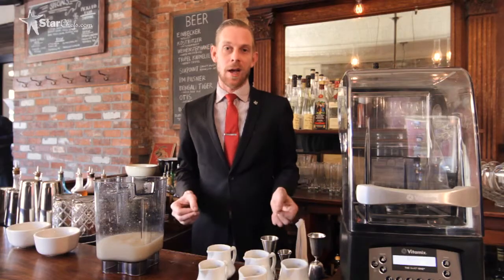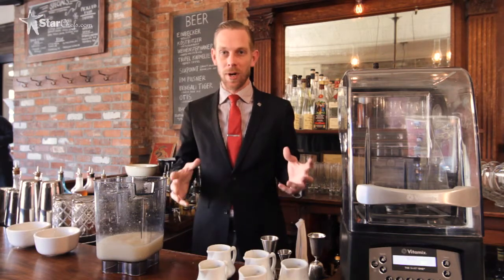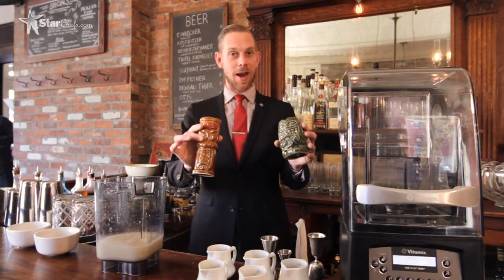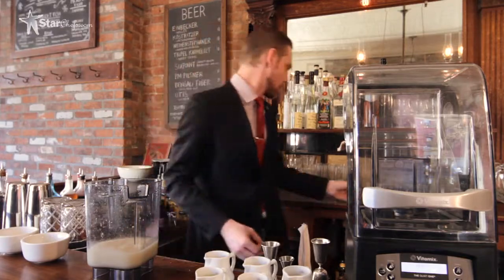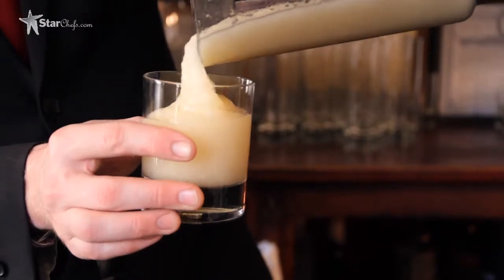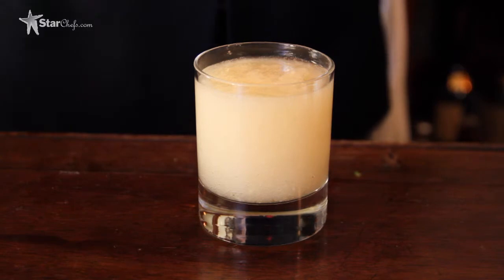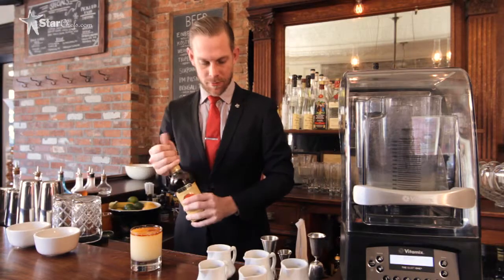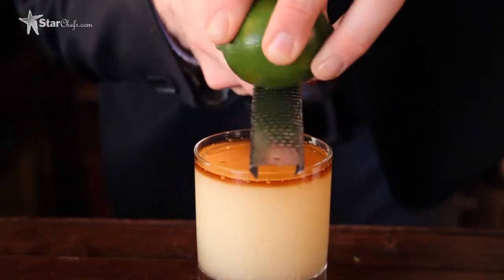Most tiki-style drinks have upwards of 10 ingredients, so they end up becoming a kind of murky brown or orange — not a very attractive color — and they end up going in ceramic mugs to hide the color. But this one actually turns out a very nice color, so we're going to put it in a regular 12-ounce rocks glass, leaving a little room on top for garnish. We're going to float a little Lemon Hart 151, and then finally microplane some lime zest on top for aromatics.